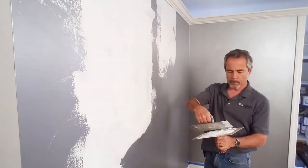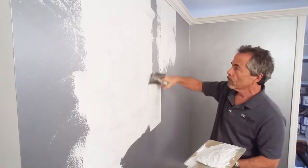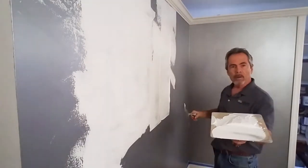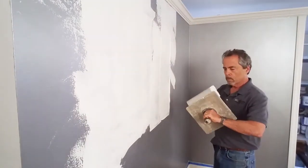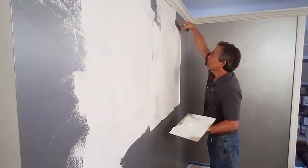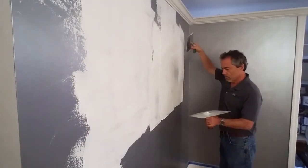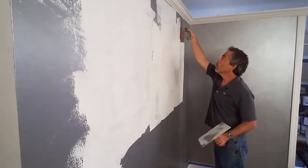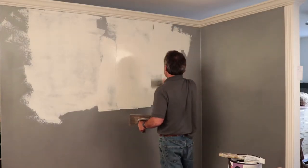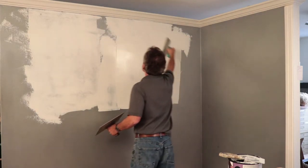I'll show you closely. Put it down, flip up, take it off like that — just one smooth motion. Generally each time I take some off, I'll give my hawk a quarter turn. That way I'm taking it off evenly. Then I'll smooth it out and carry this over.